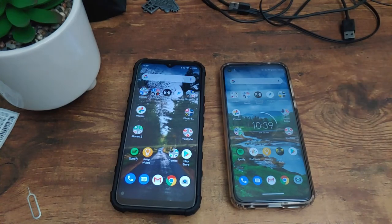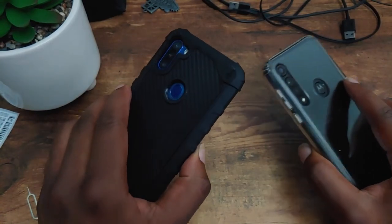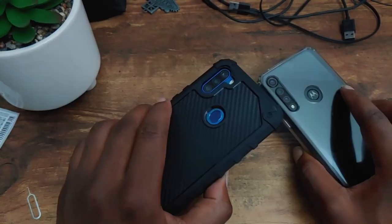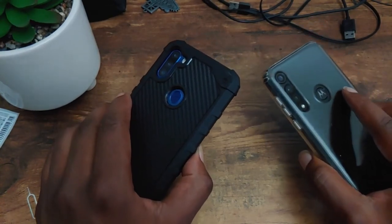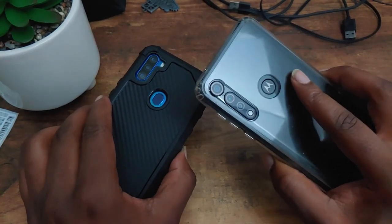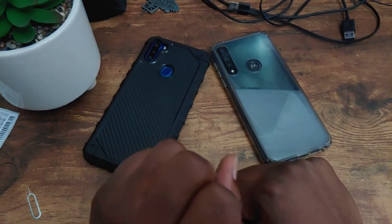Let me know in the comments who you thought was going to win this speed test — the Moto G Power or the Blue G90. If you're new to the channel, consider subscribing so you don't miss any coverage on speed test videos with budget devices. Like this video so other people can get help researching budget devices, and share it with your friends and family. Until then, my name is Max Rock — thank you for watching, have a good day. Deuces.